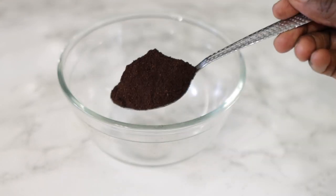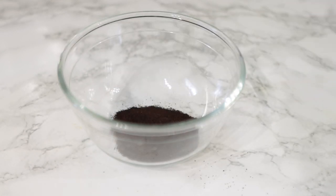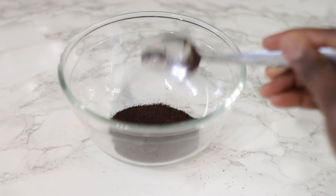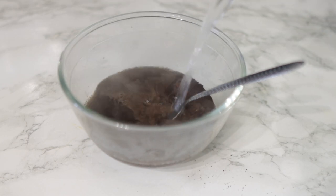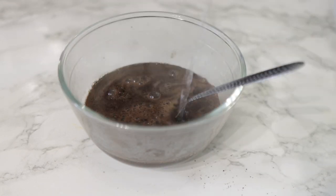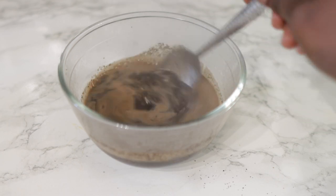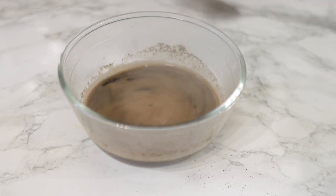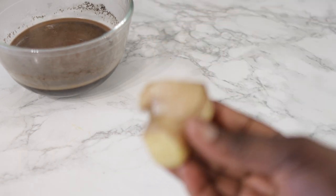To begin with, we're going to need some ground coffee. This one I'm using is not decaf — it's got caffeine in it. Whatever coffee you're using, please make sure it's got caffeine in it because that's the active ingredient. I'm using about one and a half tablespoons of coffee. I'm going to add some hot water to this and allow it to infuse. Coffee helps to stimulate hair follicles and speeds up hair growth. The caffeine also helps to improve blood circulation to your scalp, which allows nutrients to reach your scalp more efficiently, resulting in quicker and healthier hair growth.